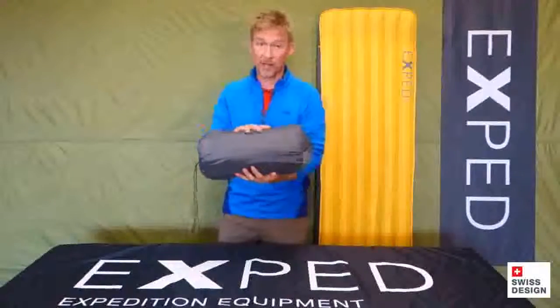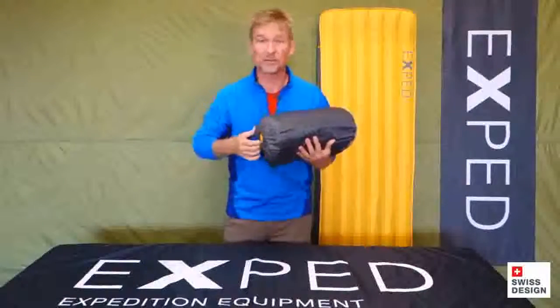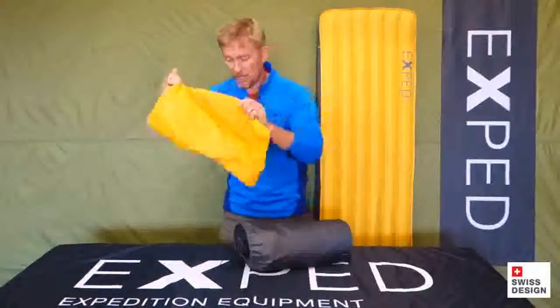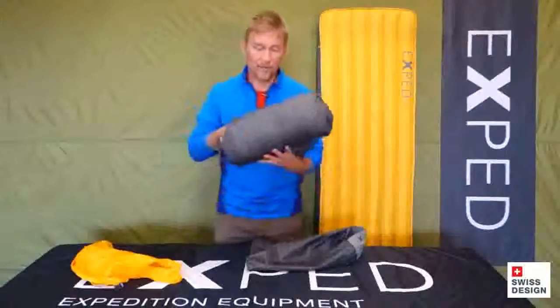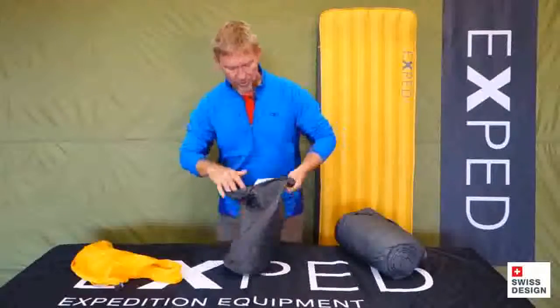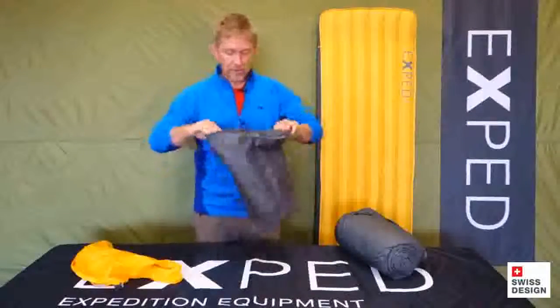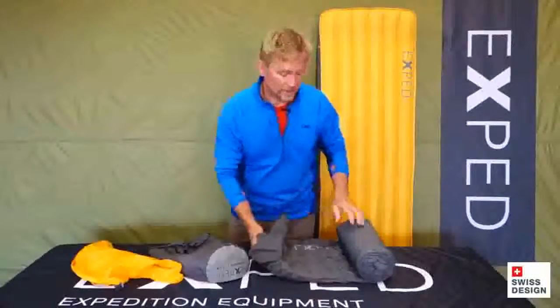We do this in a down version and also in a synthetic version. As with all Exped mats, you have an outer stuff sack. On the inside you have a schnozzle pump sack. Inside the stuff sack is also a repair kit hanging on the outer pocket right here, and that applies to both mats. And that leads us into the next part of the story: what does TT stand for?